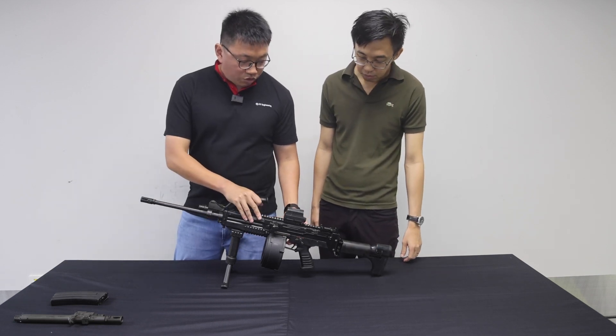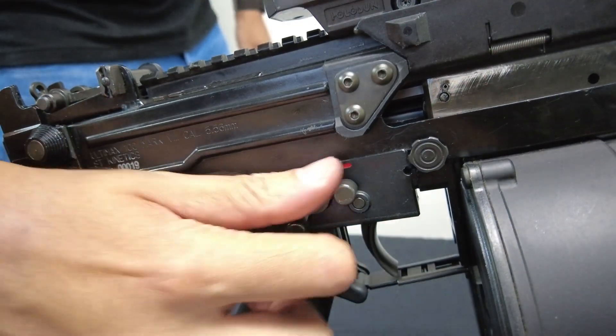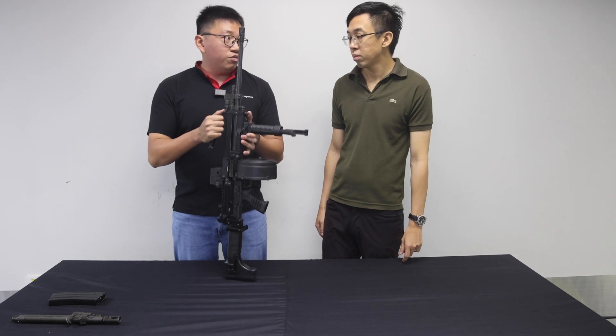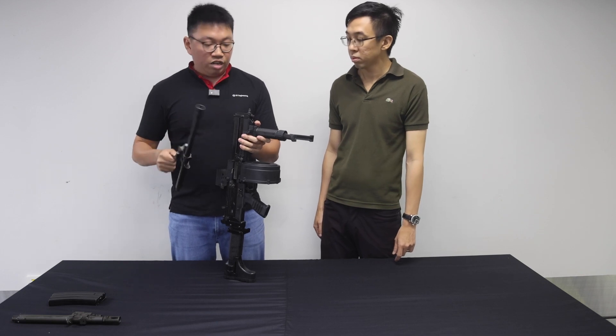The Mark 8 now also features single shot semi-automatic, so you are able to fire it in semi-auto. It also features the quick-change removable barrel. So once you have fired a certain number of rounds, you are able to quick-change and put on another barrel, then continue firing.